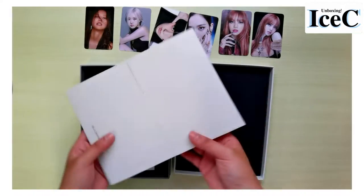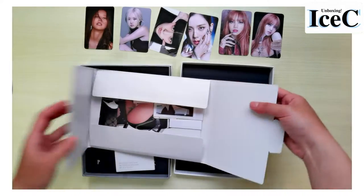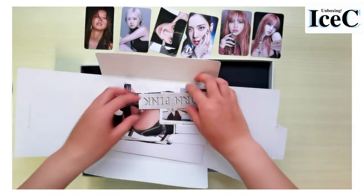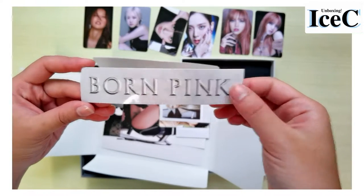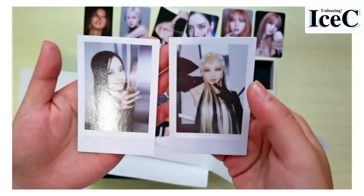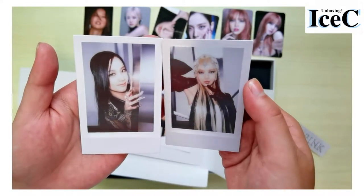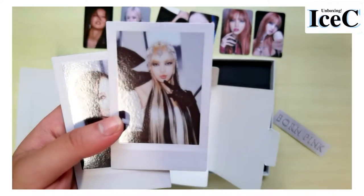The last one is the gray version. Let's directly look at these. This is the sticker. I got Jennie and Lisa! Lisa really looks like what she did in LA — she's a queen.